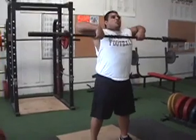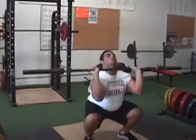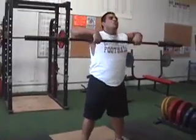Same thing. Good — drive those elbows through.